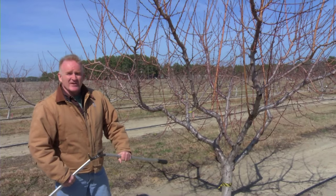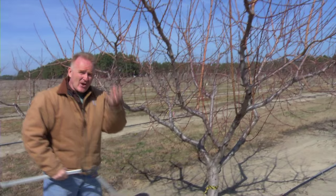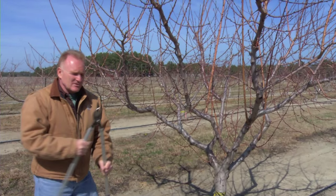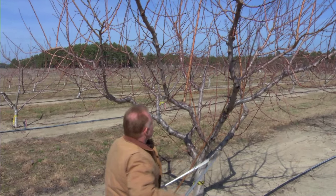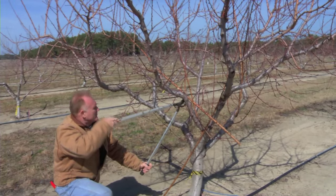The first thing we would do on a tree like this is get rid of the upright growth. In the center of the open center tree, the center has to be open as the name implies, or a vase. So the first thing we'll do is get rid of this upright growth. Growth growing straight upright or into the center of the tree will be removed.